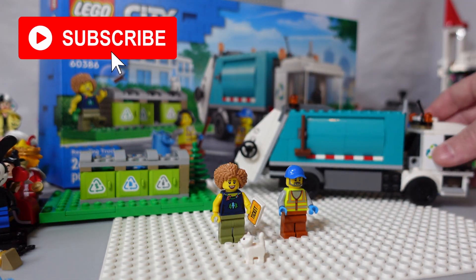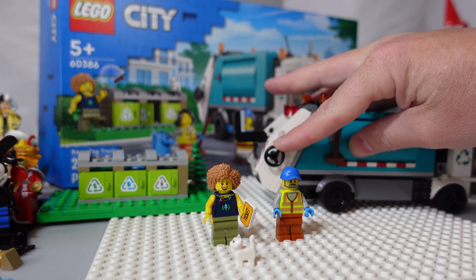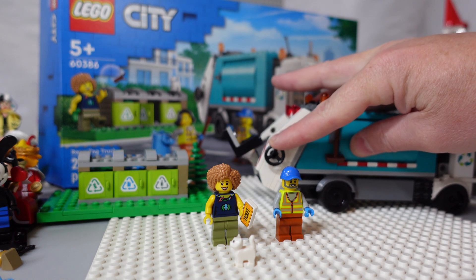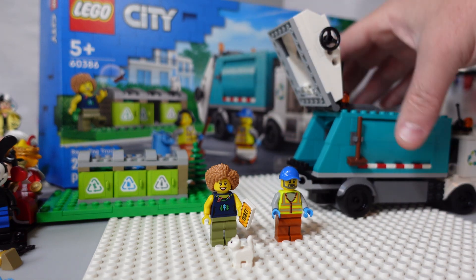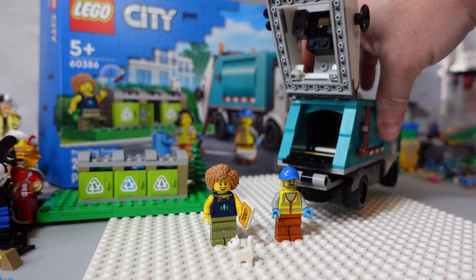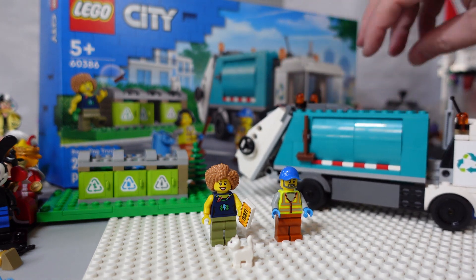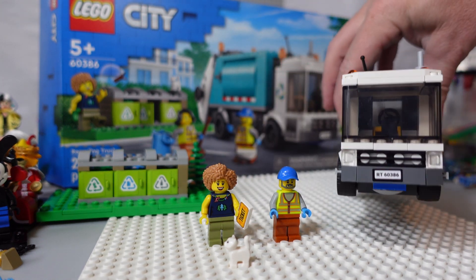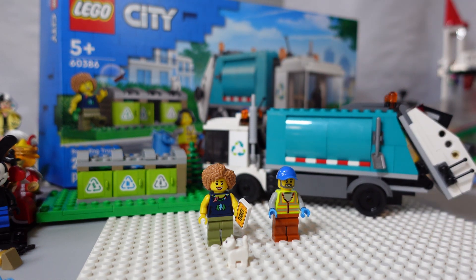The truck has a few features — you can turn this lock knob to deposit the trash in the back of the truck, and you can also lift the back of the truck when you're going to empty it, I suppose. There's a holder for the broom, a space for the driver, and another holder for the shovel on the back.